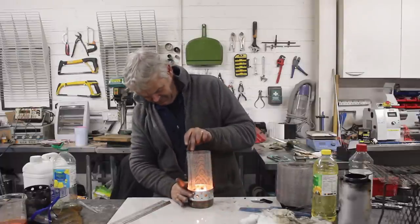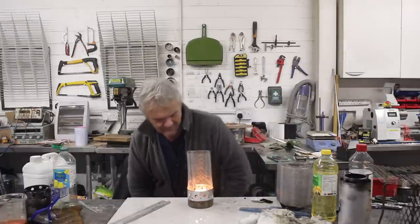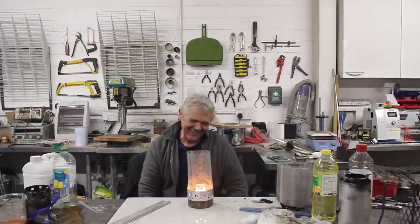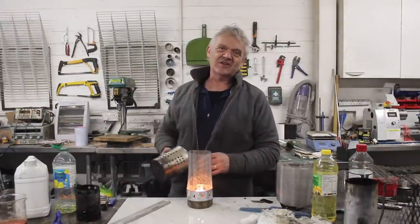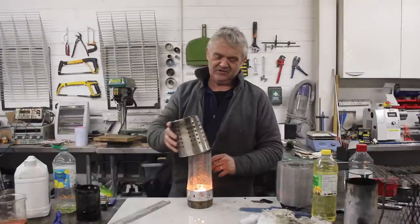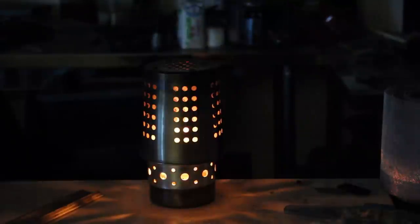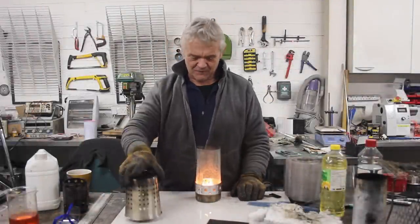And that goes on there. One more little addition I'd like to make is this — a kitchen utensils holder. It's stainless steel and full of holes, and I'd like to put that on there so we can see how it does. Okay, I nudged it up a bit there. Actually, that's surprisingly clean for what it was.